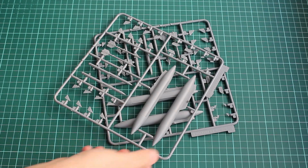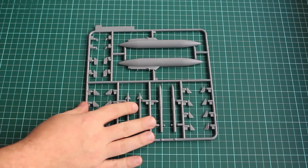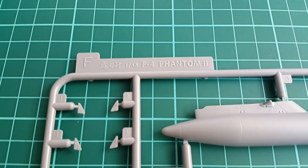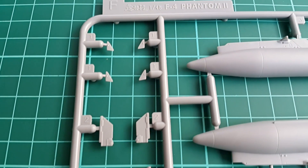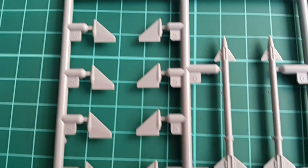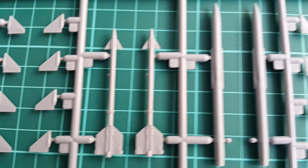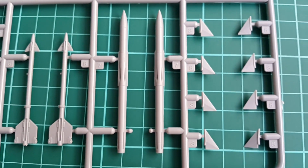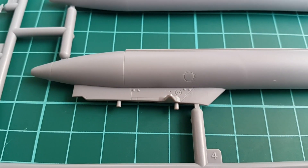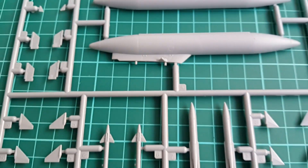Next we have two sprues with the ordnance — a couple of rockets which are made in a delicate way. However, I'm pretty sure that all the aftermarket companies already planned to issue better ones made from resin with more delicate and thin parts. I cannot say nothing bad about those, however this is a market which is very competitive and probably somebody already has plans about those.